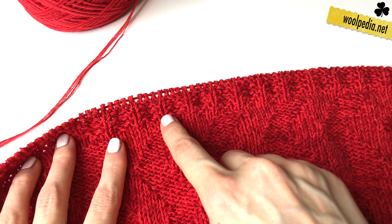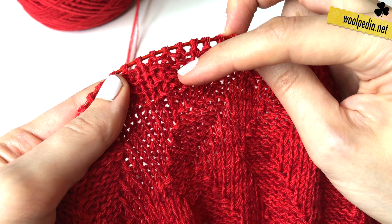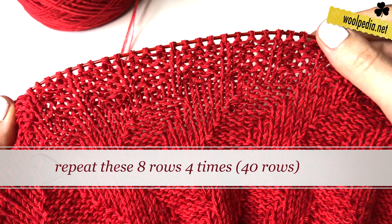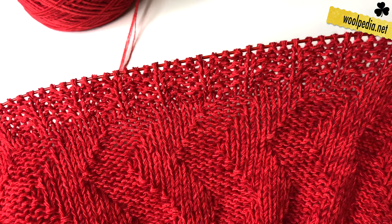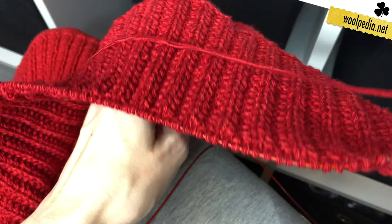So these are your eight pattern rows and you can see we get something like a braid stripe. Always when you purl one stitch you get this braid on the back side. Now you're going to repeat these eight rows four more times so that we have 40 rows in total. And this is how our pattern looks on the front side and on the back side.